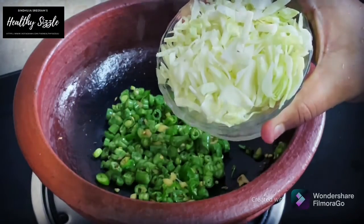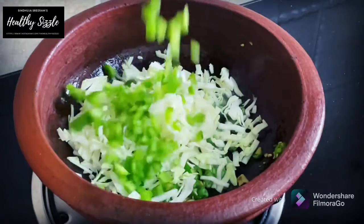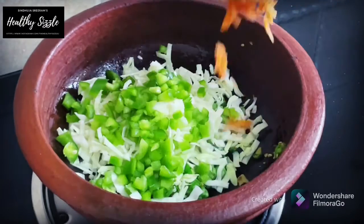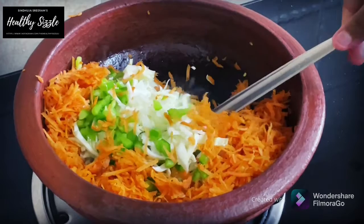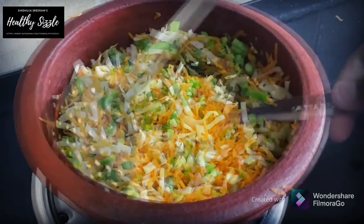Now to this, add in a cup of finely chopped cabbage, half a cup of finely chopped green bell pepper or capsicum, and one cup of grated carrot, about 2 carrots. Saute them for about 2 minutes. Bell peppers would leave water to the mixture.